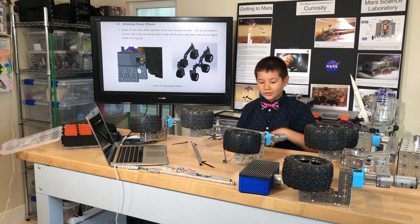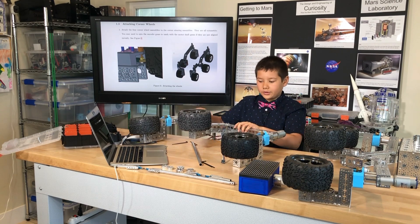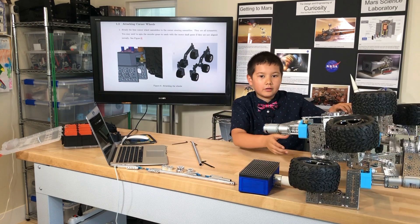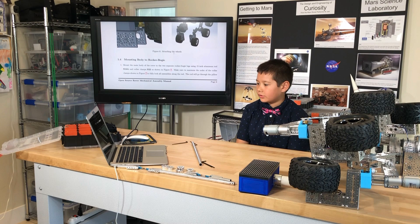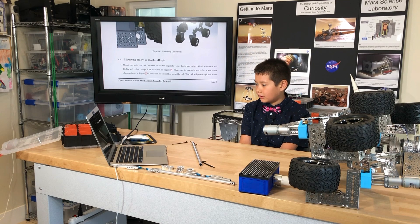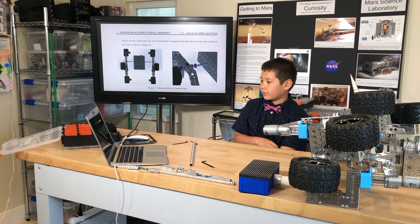I've finished mounting the two corner wheels to the second rocker bogey assembly. Now it says: mounting body to rocker bogey. Mount the main body of the rover to the two separate rocker bogey legs using a 15 inch aluminum rod S16A and collar clamps S22 as shown in figure 7. Make sure to maintain the order of the collar clamps S22 to fully lock all assemblies along the rod.